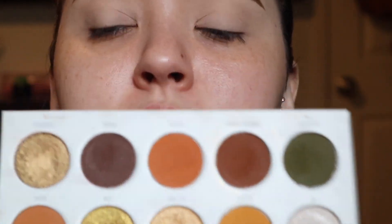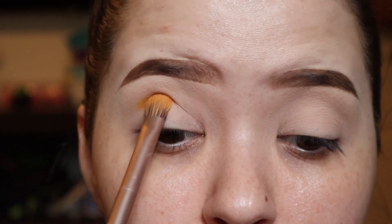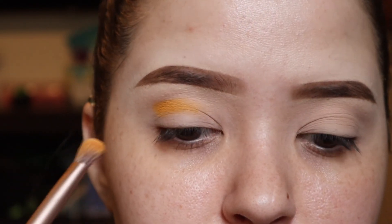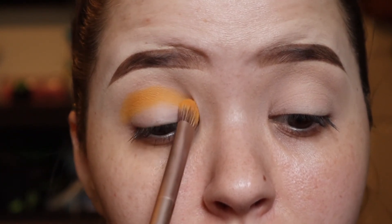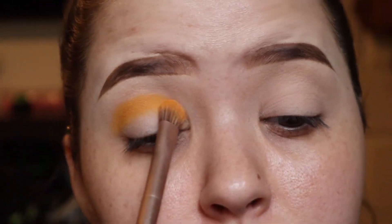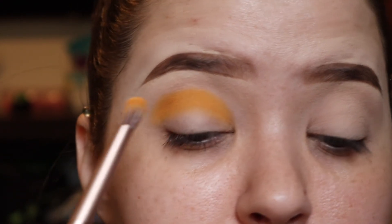I'm going to start with this light yellow in the crease. I'm going to take a fat packer brush — and if I'm looking down, I'm using my mirror that's right in front of me. I also started with my eyes already primed and my eyebrows already done, just because doing my eyebrows takes such a long time. I'm going to take this shade and pack it in the crease, not too much above it because I can always go in and blend that out later.